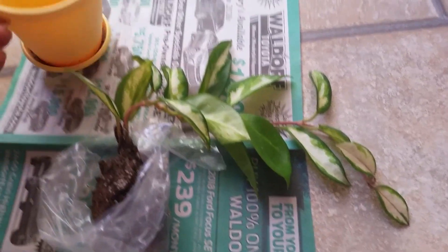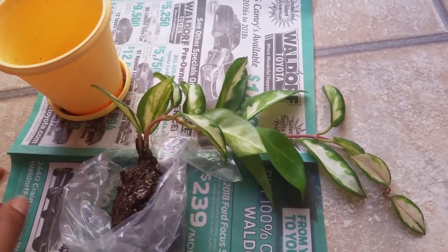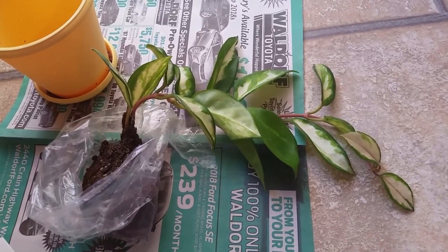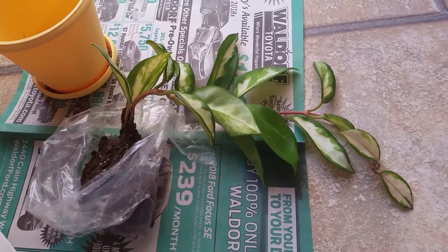I'm going to pot it. I think I am going to keep this yellow pot — I'm going to disinfect it. I just sat it in there so it could have some stability, and I have it in a full sun window. It seems to be doing very, very well there.